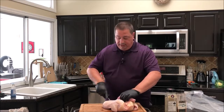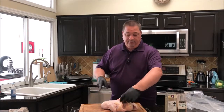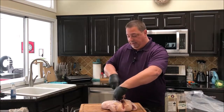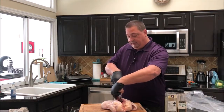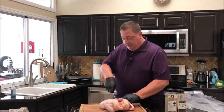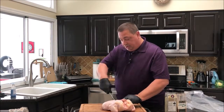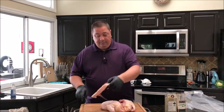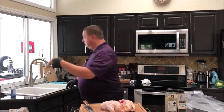You might get a little bit of resistance when you get near the thigh bone, but you just want to follow that backbone all the way down from the top, from the neck. Just give it a little push and cut it right out. And that's pretty much how you spatchcock a chicken.